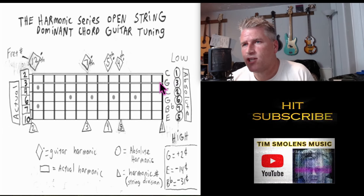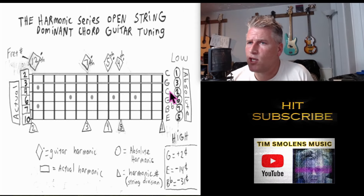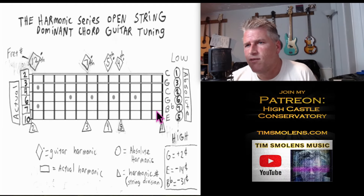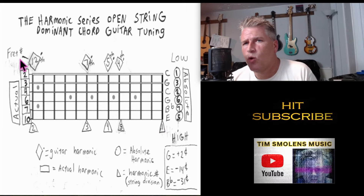Instead of this being an A string, we're going to tune it down to G. Instead of this being a D string, we're going to tune it down to C. This G string stays as it normally is. Instead of this being a B string, we're going to tune it to B flat.